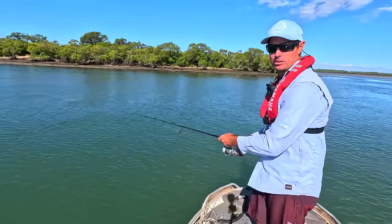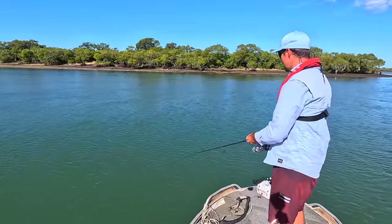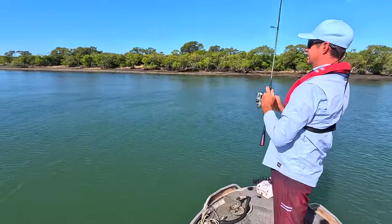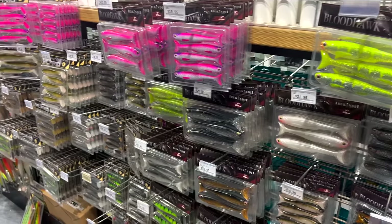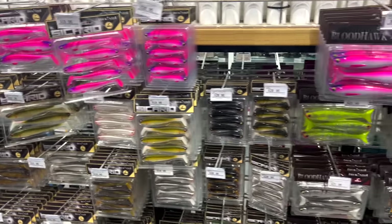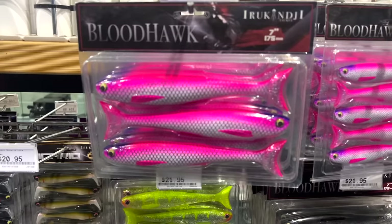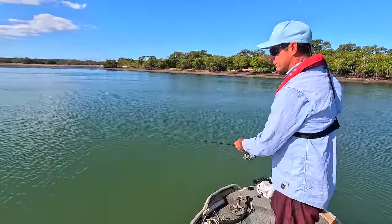That last third of the run-out tide, these little paddle tail plastics are prime for flathead. They've kind of been designed with barra in mind - they're an Australian-designed plastic. Irukandji come from up north; the designers are up north, I think in the Northern Territory of Australia. That body roll is synonymous with barra. I love that body roll on the lure, and these Sicarios come in bigger sizes as well - but I think they're just perfect for that barra fishing.